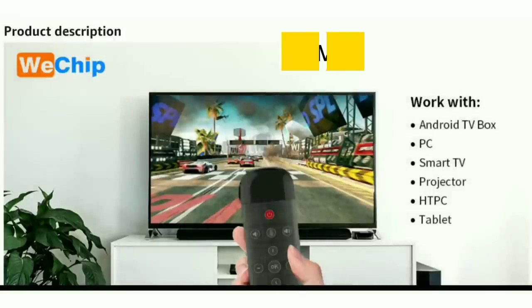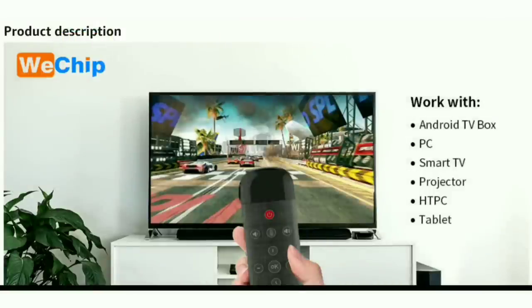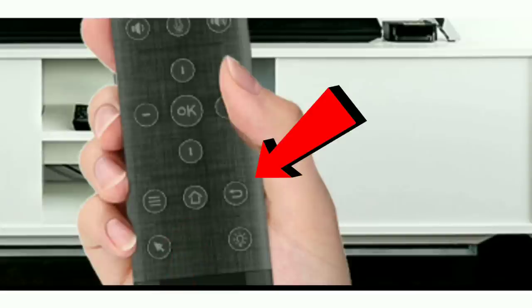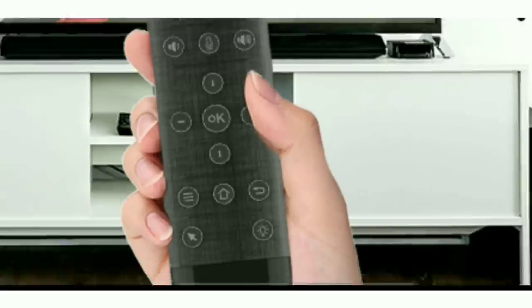I'm going to do a quick rundown on some of the main features of this new remote. It's compatible with pretty much all your devices — your Android box, Android TV, PC, smart TV, projector, and different tablets. One of the main updates, which I hinted at in the intro, is this new dedicated home button. In the prior version, you had to use the back key and hold it to get home, which proved to be a little problematic. So having a dedicated home button is going to be a big welcome addition.